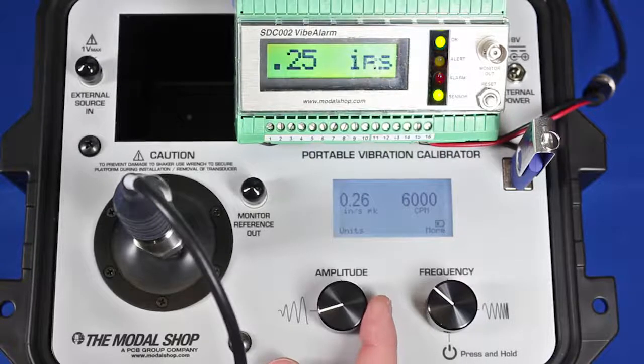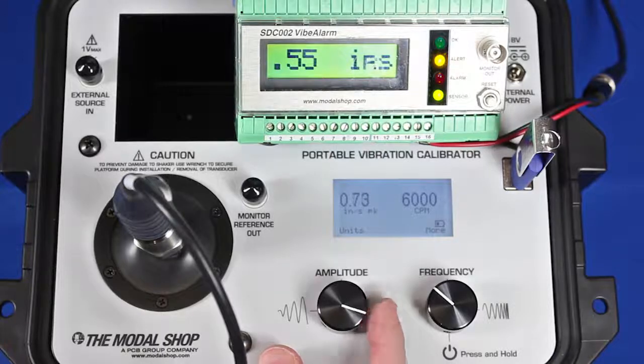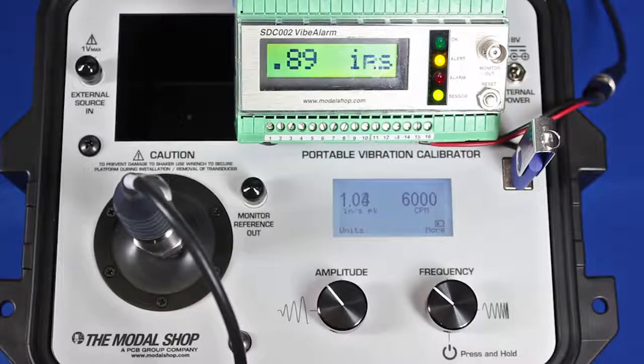To use the shaker in manual mode, I have the speed at 6000 CPM. I would increase my amplitude until it crosses my alarm threshold, wait for my Vibe alarm to catch up, and then make sure that the alert triggers — as you can see there with the alert light triggering — and then I would move to the alarm state and make sure that that part triggered. It doesn't take a lot of time in manual mode because we have the closed-loop control and we hold the speed steady as the amplitude changes, but for a repetitive test there's a much easier way to do it with our new CalRoute feature.